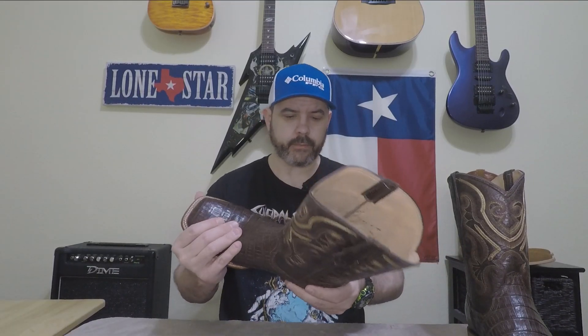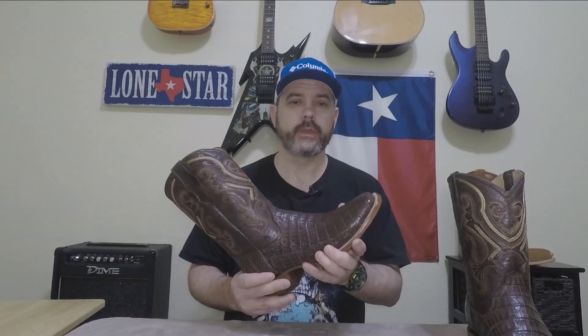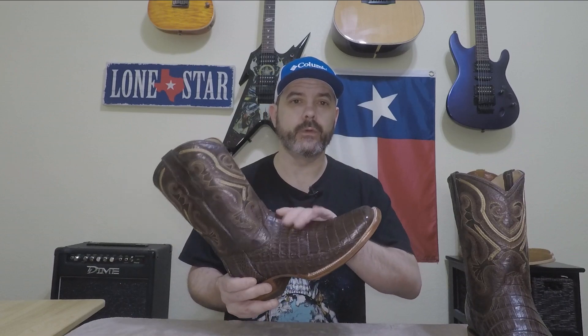Final thoughts: I'm pretty impressed with this boot and I like it. It does work for me — it felt comfortable — but it is a little bit tighter across the top of the forefoot and the throat of the boot. It was a little tighter getting on, but still comfortable. It is a little bit tighter than my Ariats or Chisos, so if you're thinking about picking these up you might want to go up a half size, especially in the caiman because it's not gonna stretch near as much as a cowhide would.